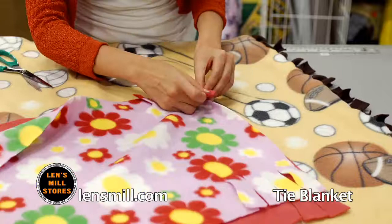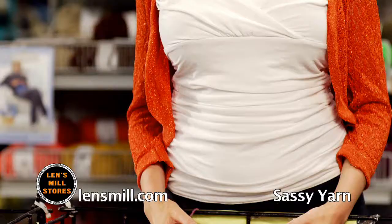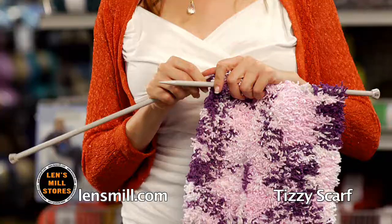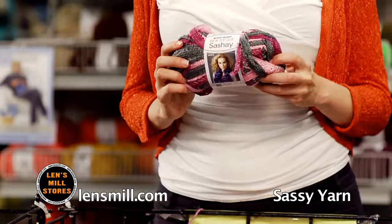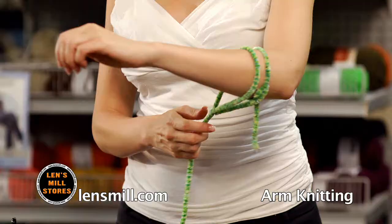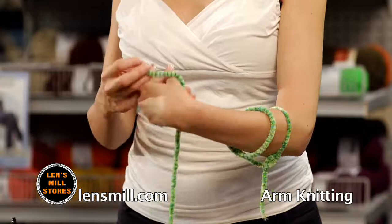Lens Mill Stores has all types of knitting, sewing, and upholstery supplies. We have tons of fun and easy knitting projects for kids and adults, and we'll even show you how to get it started. And you can make something like this.